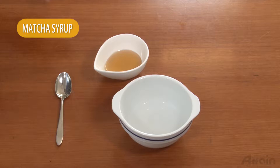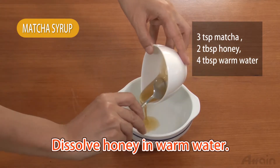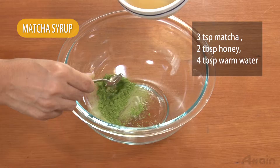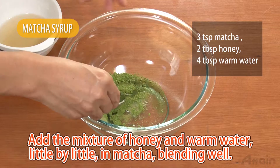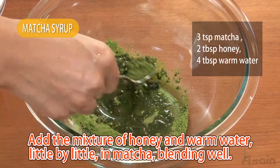We will start with matcha syrup. Dissolve honey in warm water. Add the mixture of honey and warm water little by little into matcha powder, blending well.